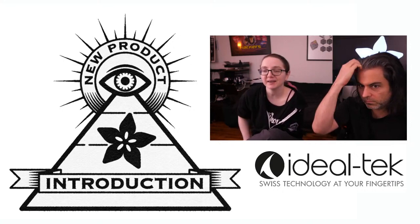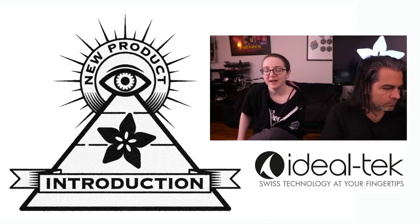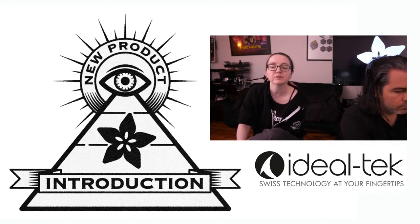So you heard me talk about Ideal Tech. We've done tools by them before — I think they were wire strippers we did a couple months ago. And I saw this pop up, and I really like those wire strippers. So they released an update to their PCB rework stations.